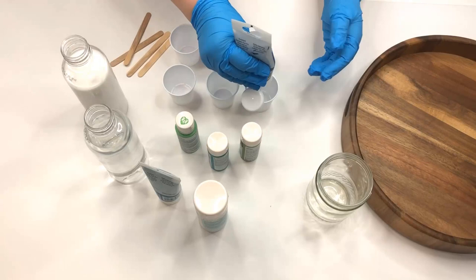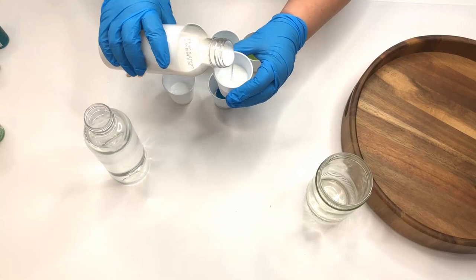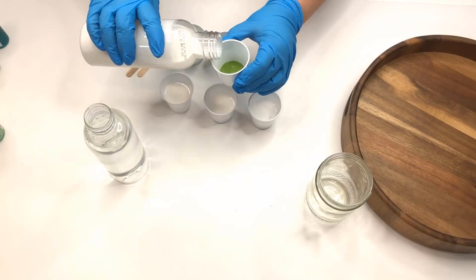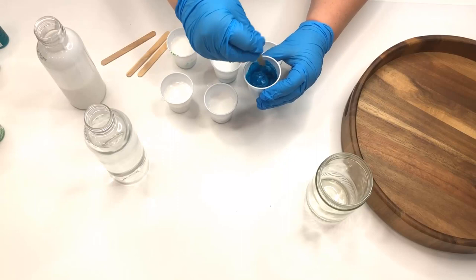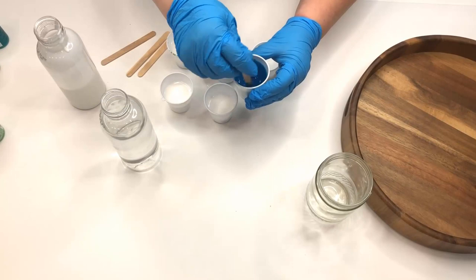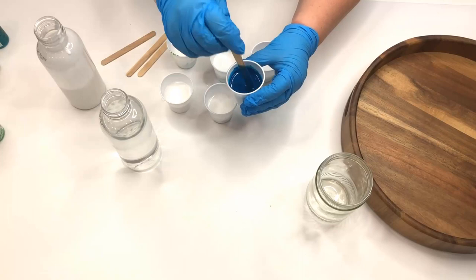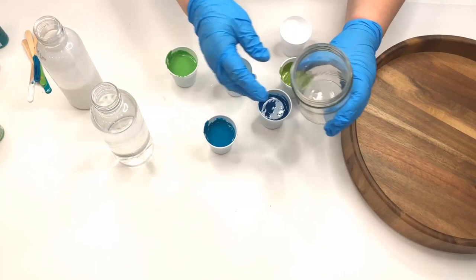I used six different colors of acrylic paints, so I put each color into one of my little cups and then I added Floetrol to each cup in probably a one-to-one ratio. I used both craft paints and art paints, and when I mixed them up I noticed that the art paint is thicker, so I just added a little bit of water to those. The craft paint with just Floetrol was perfect — you can see the consistency here.